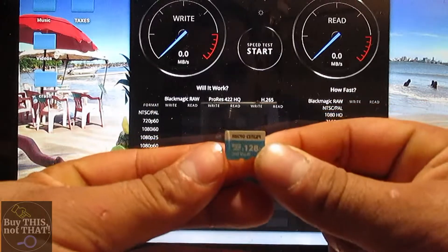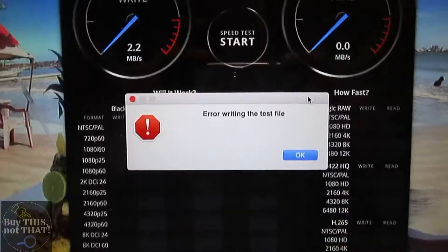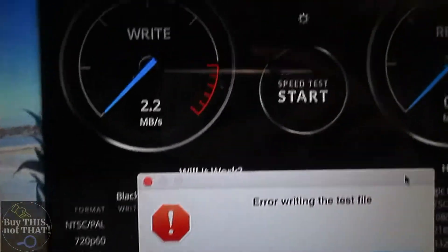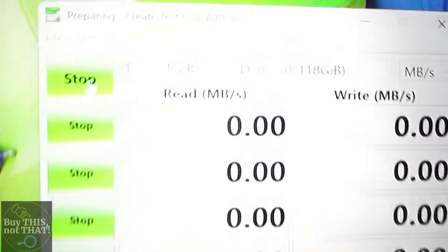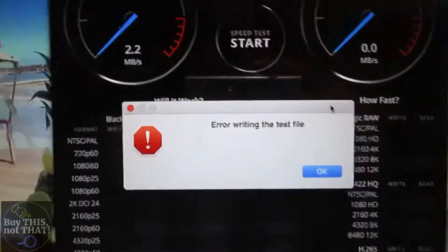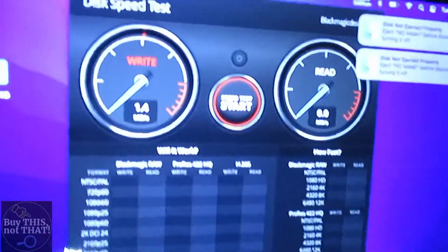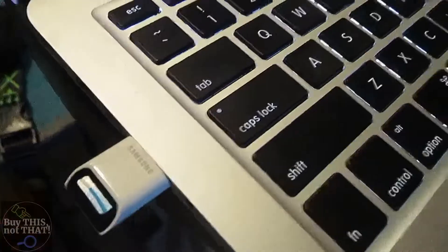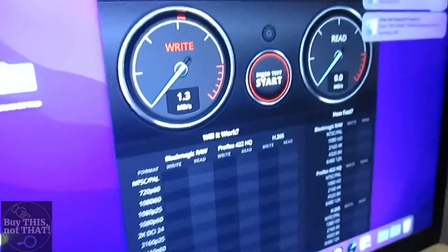Up next is the Micro Center blue and white 128GB — I got these in a two-pack on Amazon. The results were bad: they were only writing 2 megabytes per second, and on my Windows computer it sat for six or seven minutes and did nothing. These are the Micro Center microSD cards I had on my Cobra SC201 dashcam, and they caused me to lose dashcam footage during an accident because they weren't writing correctly. From a different SD card reader it was still just as terrible, so stay away from this brand — especially the 128GB baby blue and white one.